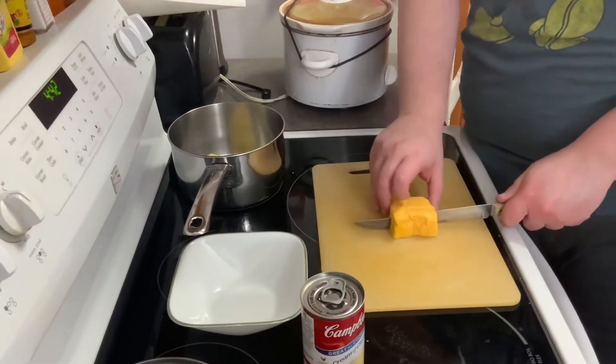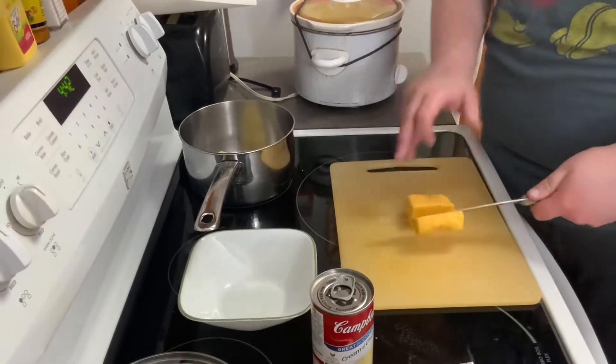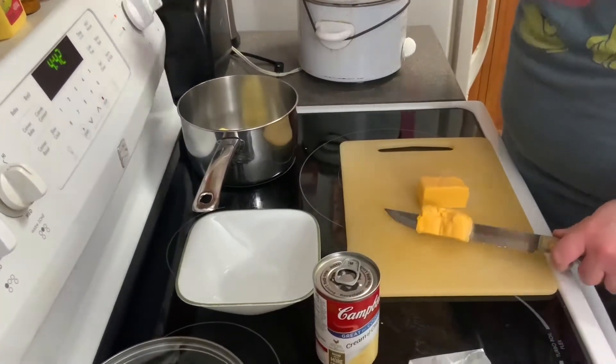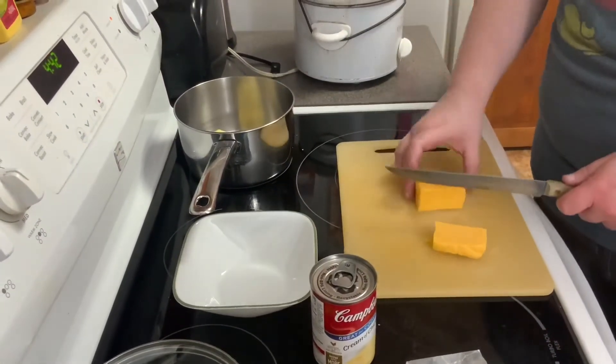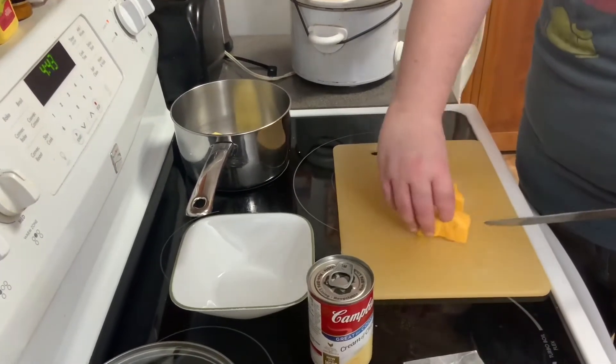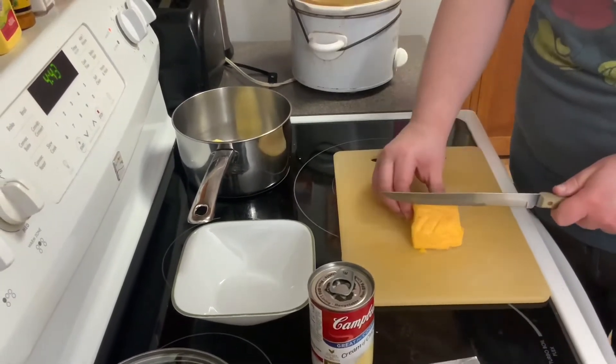I've got it on medium heat to melt the butter. I'll wait for the butter to melt. I'm cutting up the cubes of cheese like this.